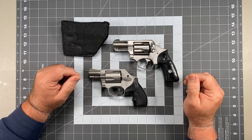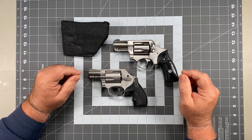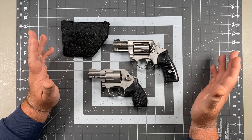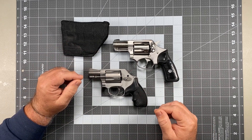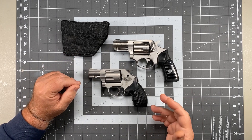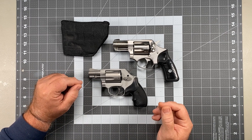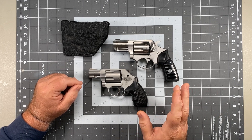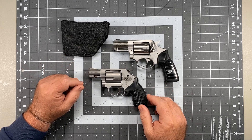You know what happened when I got overweight? I stopped appendix carrying. I stopped appendix carrying for another reason too: I can't completely discount that something bad might not happen on the draw, especially in a CQB environment where somebody is on top of me. If they're on top of me and I'm trying to get to that gun, it's more accessible on my hip. Plus, if it's coming out and we're struggling and I do discharge a round, I'm going to blow my junk off. So appendix carry makes me nervous.